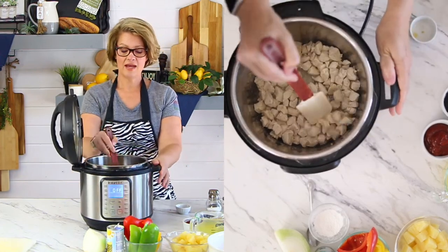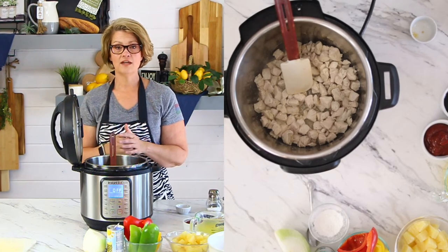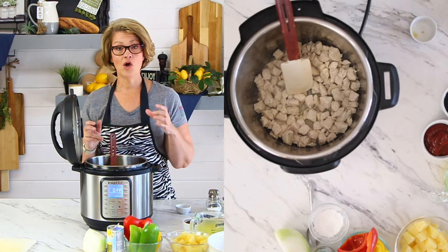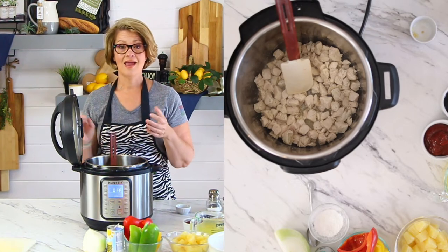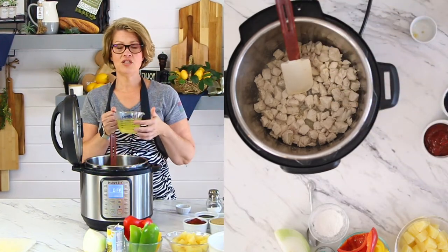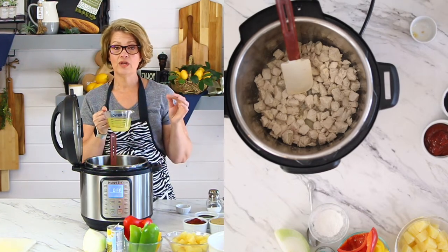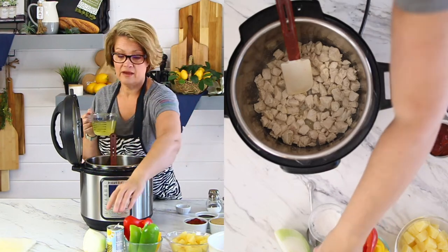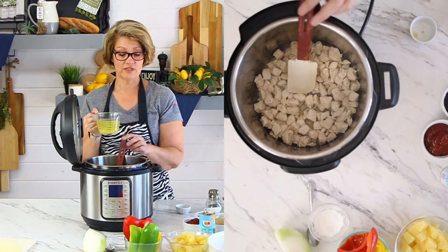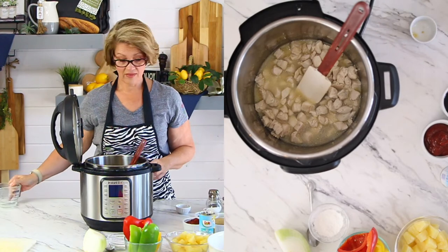Now we're going to add the rest of our ingredients — this is the sauce. For the sweet and sour chicken sauce, we are going to use pineapple juice. I open a can of pineapple chunks and reserve the juice right here. If it doesn't measure up to what we need in the recipe, add water — that's totally fine. Or you can use a little can of pineapple juice. I just top it off with some water.